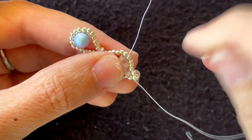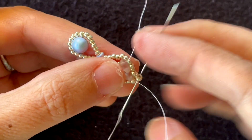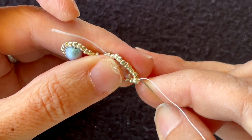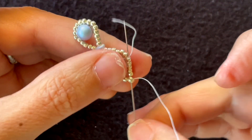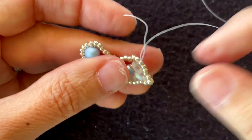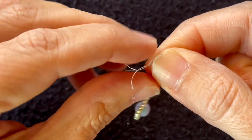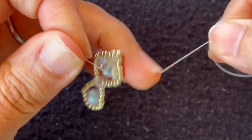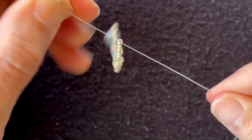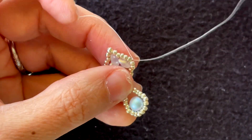I'm going to continue all the way around to where this thread is coming out — that's where I'll tie a knot. I'm coming out of the same seed bead that the other thread is coming out of, and I'll tie a knot. Then we can snip the ends.